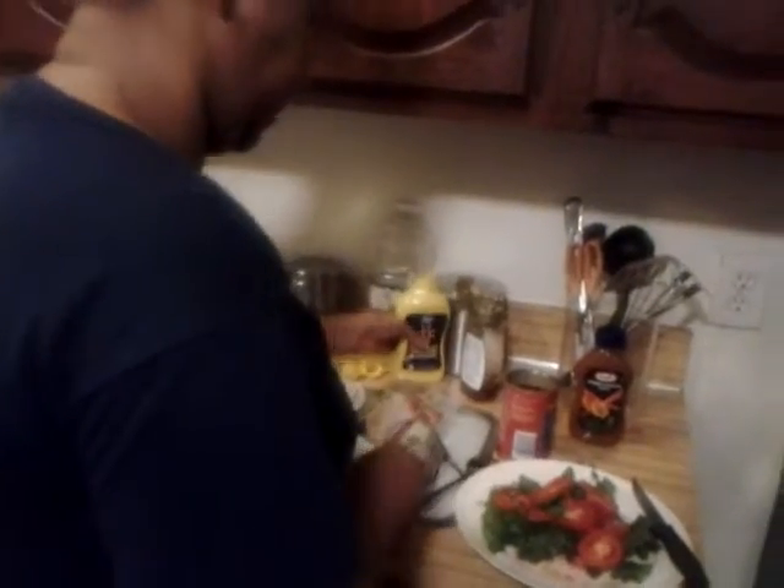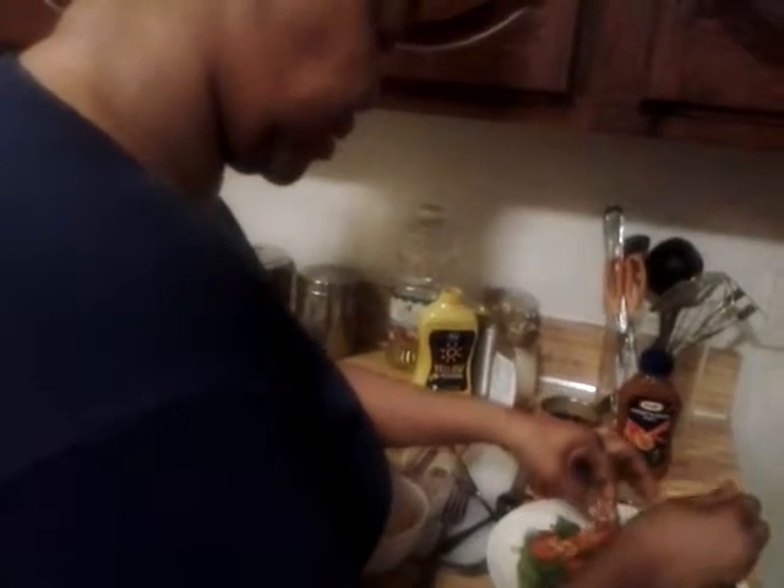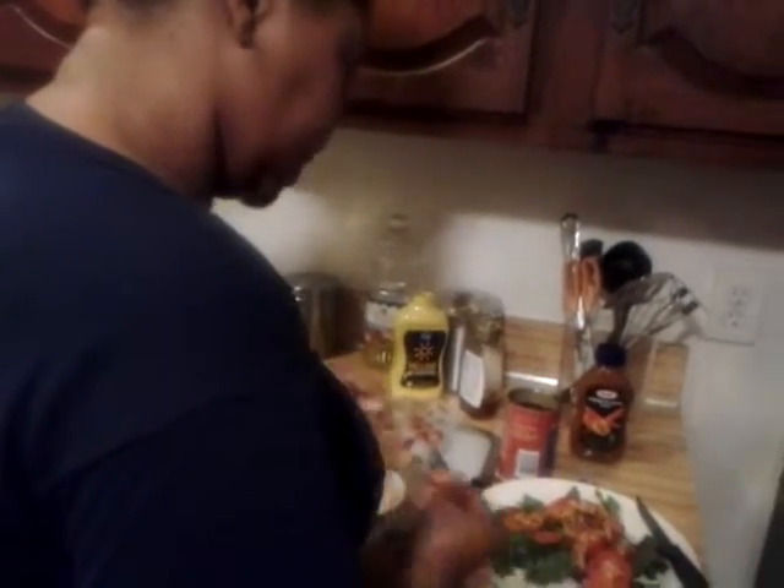Basically you just take the mustard and put it all over the beets and mix the beets and the mustard together. Then you take the beets out. This is a very good salad because you're finding a way to eat the beets without tasting their natural taste — you're tasting mustard instead.